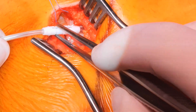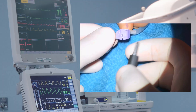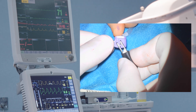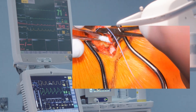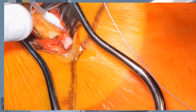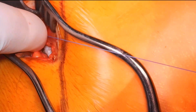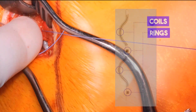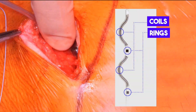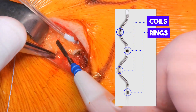We hold the lead and carefully remove the tunneling tool. The lead is then secured with a non-absorbable stitch. After confirming adequate sensing and stimulation of the lead, two additional stitches are placed to hold it in position. The lead senses the heartbeat and delivers appropriate therapy through its four electrodes — two coils and two rings — supporting three different pacing vector options and three sensing vector options.